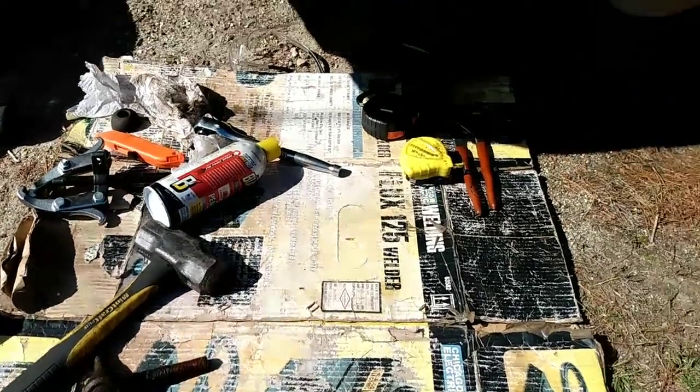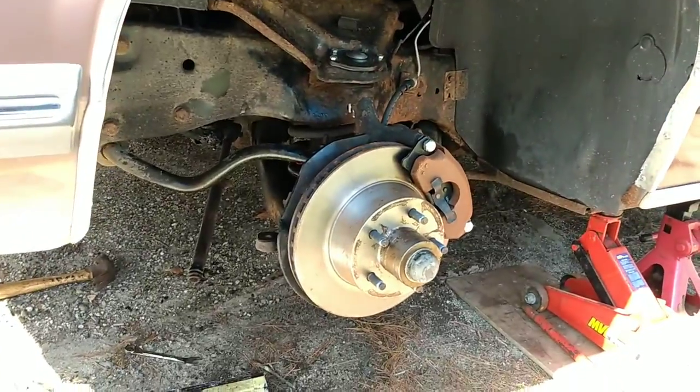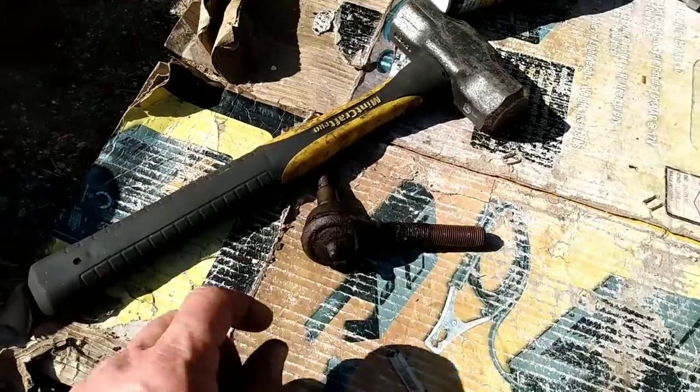Alright, tie rod end replacement time on the '89 Mercury Grand Marquis. We've already done all the brakes and everything. We're also going to do sway bar end links, and we had to do the tie rod ends because...